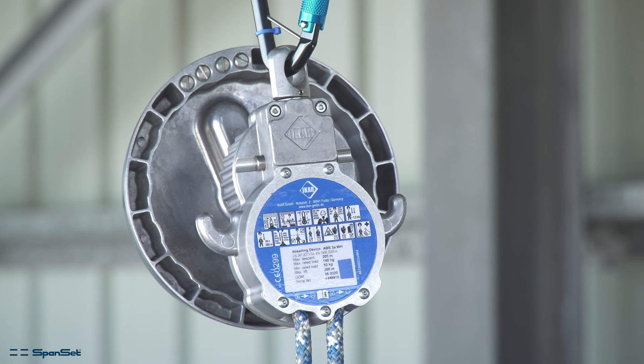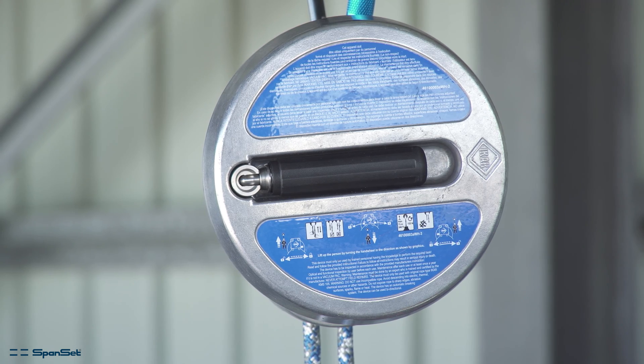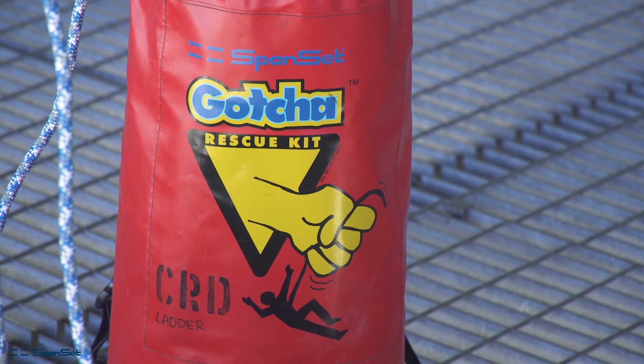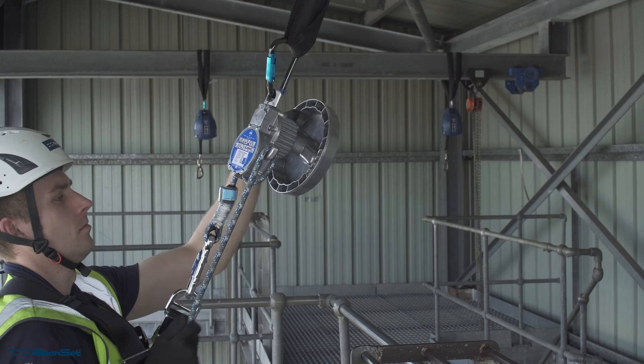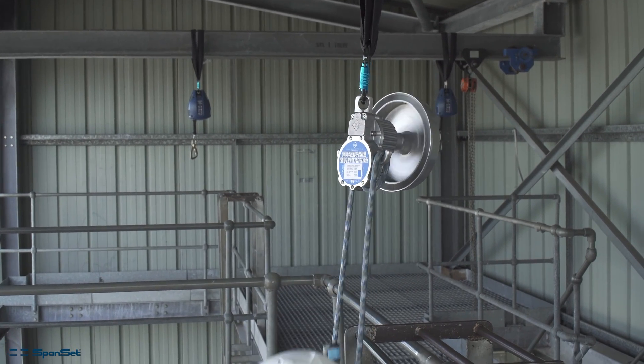In this first part we are going to look at the basic functions of the new CRD device. Out of the bag, the new CRD will be set in a bi-directional free descent mode where either side of the device can be used for self-evacuation or for rescue.